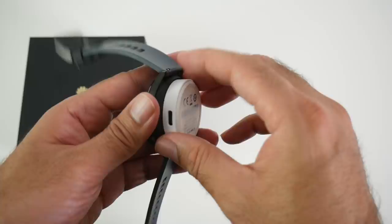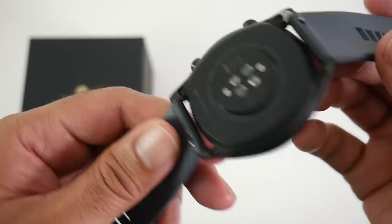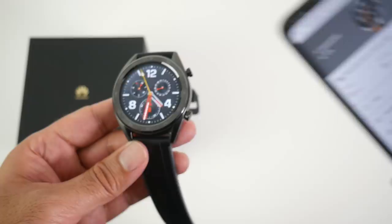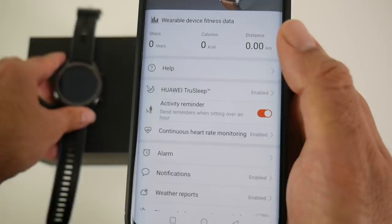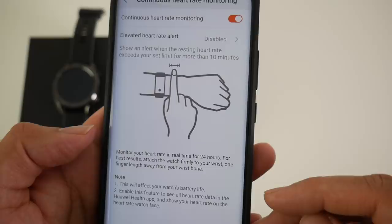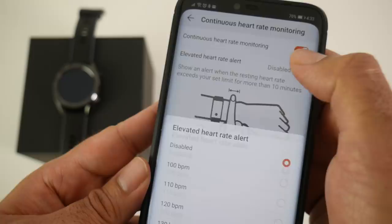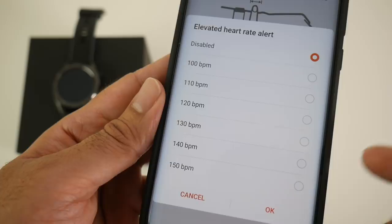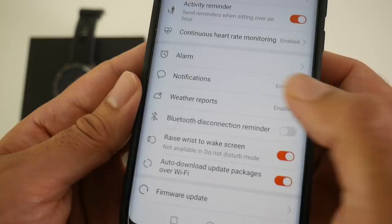This watch does not have a SIM card slot so you can't make phone calls on it, and it predominantly works once paired with your smartphone. The pairing process was very easy — once paired it gives you battery information, health stats, steps, calories, and distance. You have options to switch features on and off such as TrueSleep, activity reminders, continuous heart rate monitoring, and elevated heart rate alerts. You can also set alarms, notifications, weather reports, a disconnection reminder, raise wrist to wake, and Wi-Fi and firmware updates.